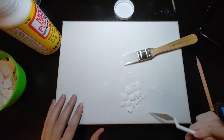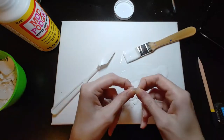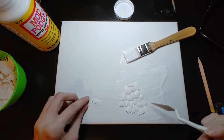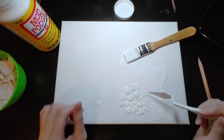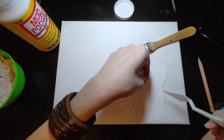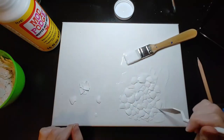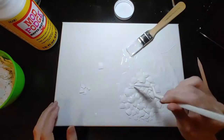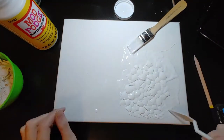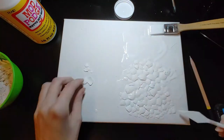I want them to be placed down really nicely and neatly because this project requires that. You guys can do it however you want and play around, but this is the way I chose to do it and I really like it. Also, in order to not get too much Mod Podge glue on my fingers, I went ahead and used this little tool here — no idea what it's called, so please correct me. As I'm working on this, I put more glue onto the canvas as I was placing the shells, using a very generous amount of glue.